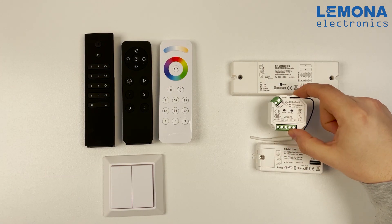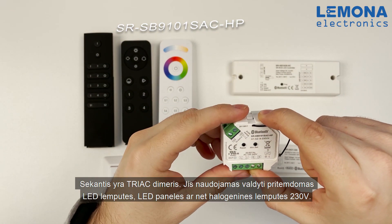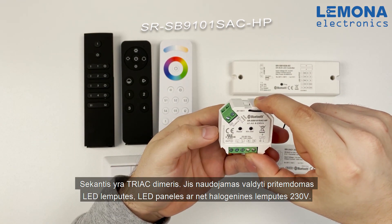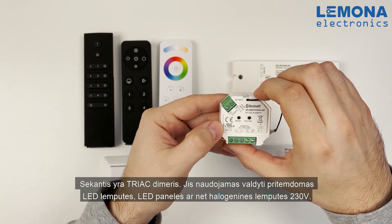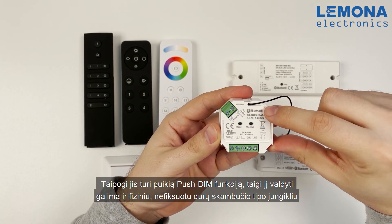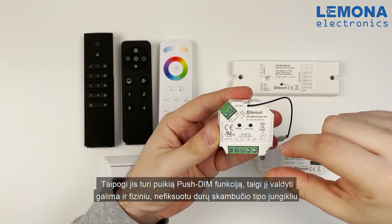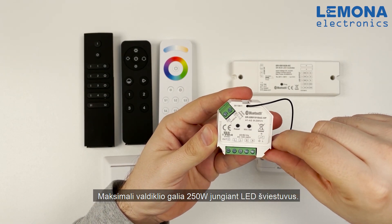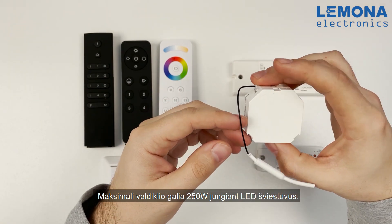Next we have a TRIAC dimmer. It is used to control dimmable LED bulbs, dimmable LED panels, or even halogen bulbs. It also has a very nice push dim function, so you can control it with a non-fixed doorbell type switch. Maximum power for this controller is up to 250W for LED luminaires.